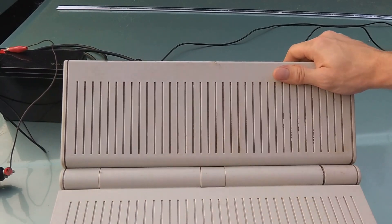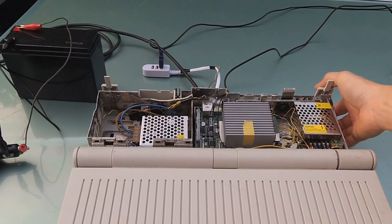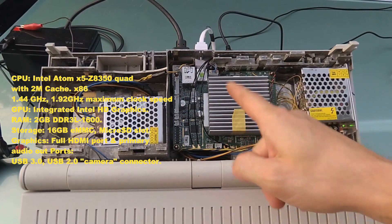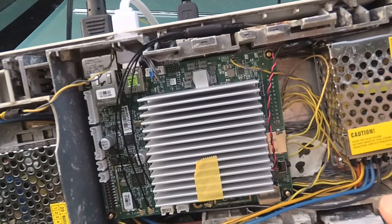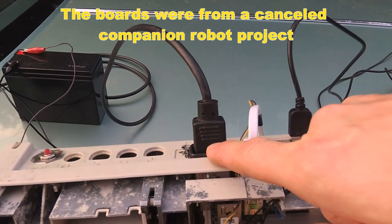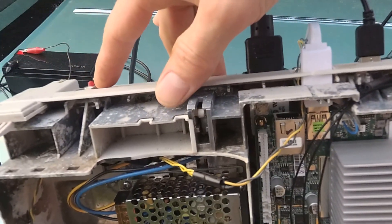Inside here I have a single board computer. They actually call this single board computer an Atomic Pi — it's a quad core processor. I did quite a bit of research to get this going and figure out all the components and the wiring of this board. If you look on the bottom here, I've added a power plug, a USB 2 port, and a power switch.